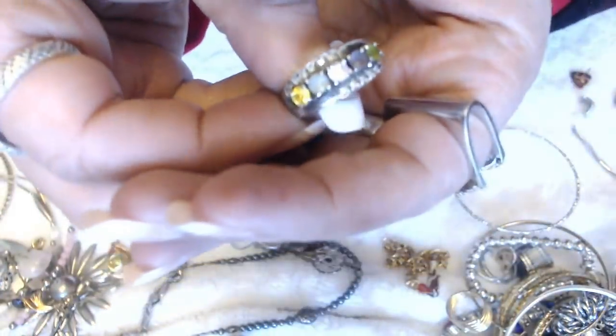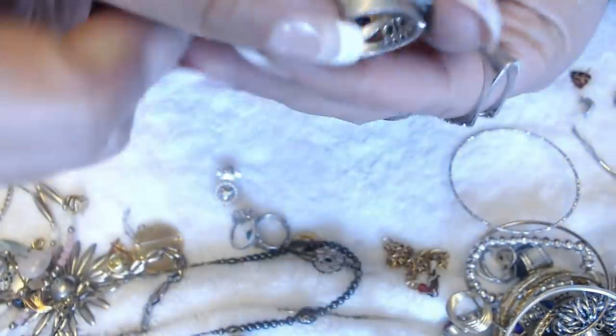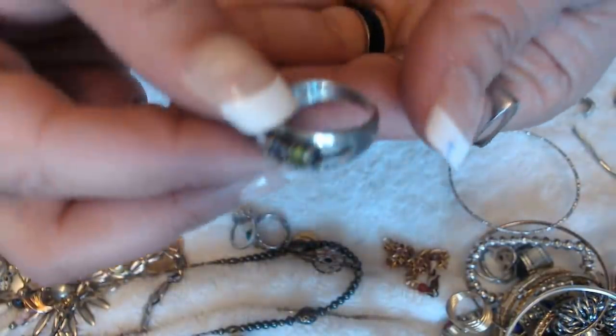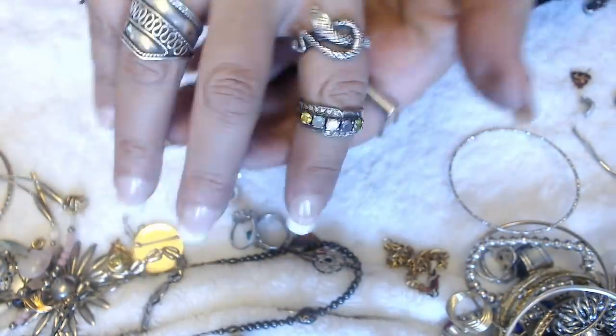We have another ring — this is pretty. I like the colorful stones on here. And this one is marked. Can you see the marking? It says 925. So we're going to test this one too — it's a nice one.